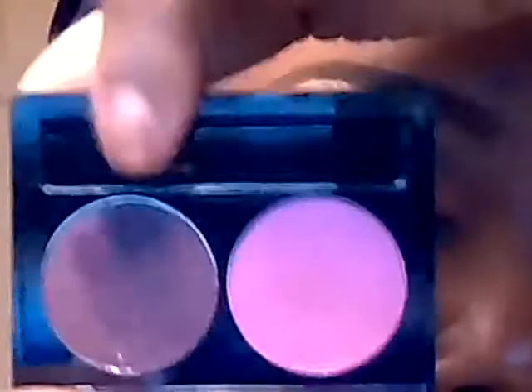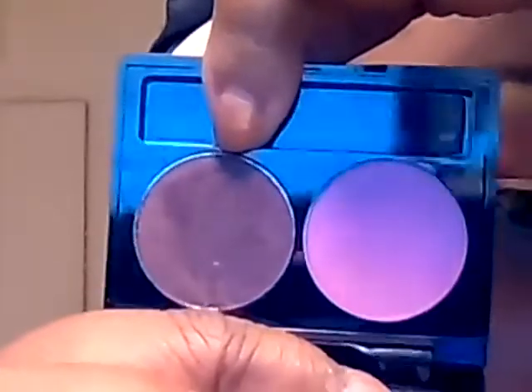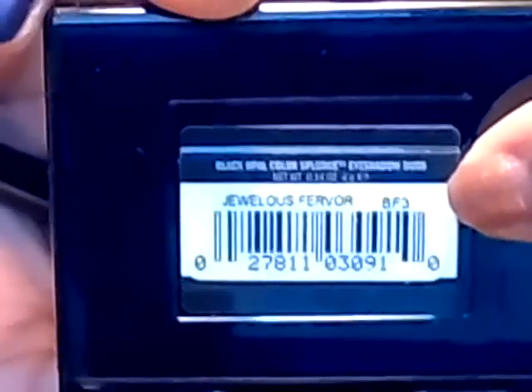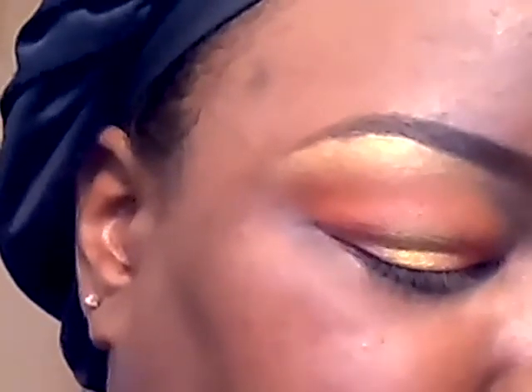Then in the very outer corners I'm going to apply this shadow from the Black Opal Duo — it's kind of like a really, really dark burgundy, from the duo in Jewels Fervor. So I'm going to be applying that very dark burgundy to the outer corners just to darken it up a little bit.